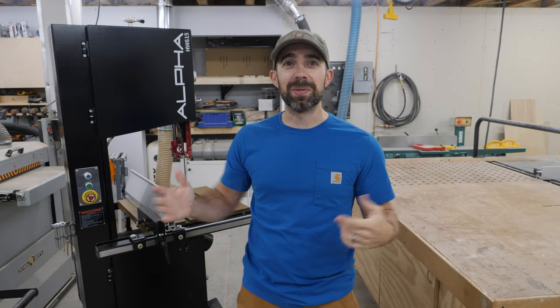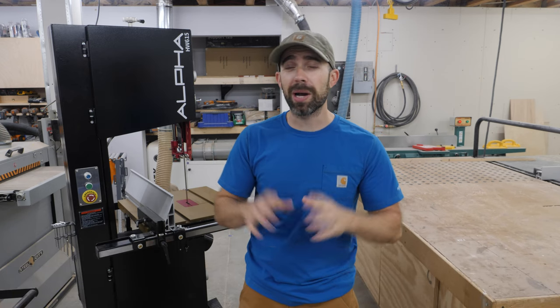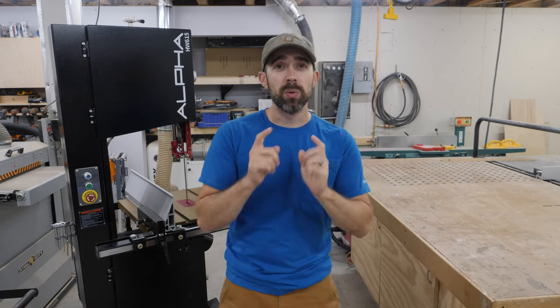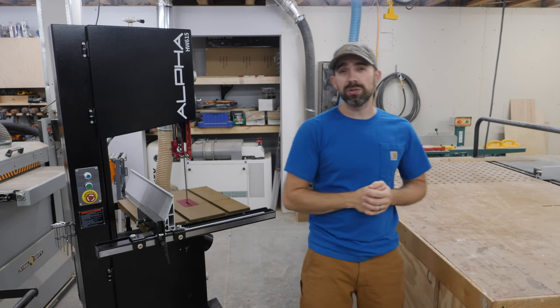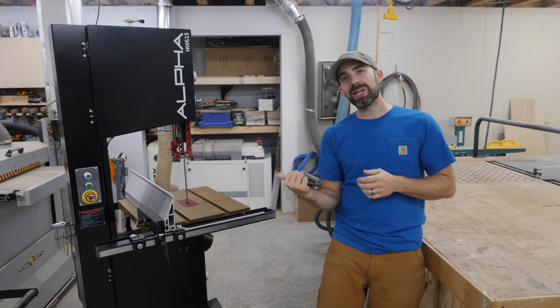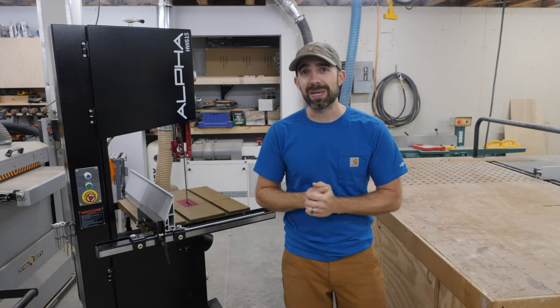That was a rough way to end the video, wasn't it? But if you want to see this all run, you've got to check out my review video — I'll have it out in just a few weeks. When it's ready, it'll be right here for you to watch. And if you want to see other tool reviews and unboxings, check out that playlist right there. Until next time, let the sawdust fly and have fun making something.